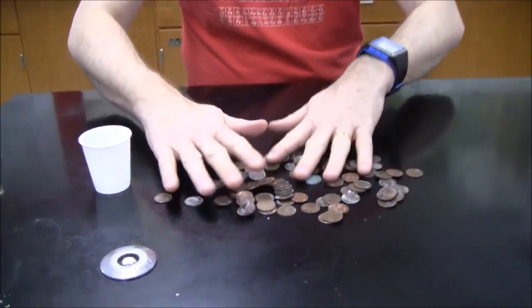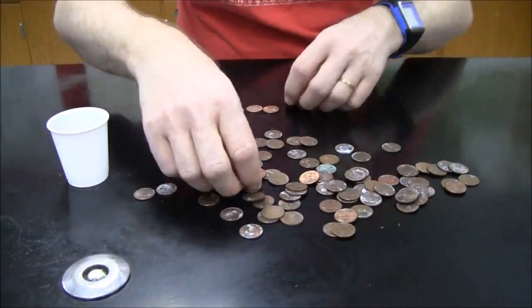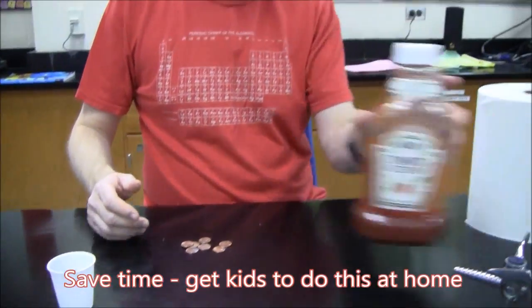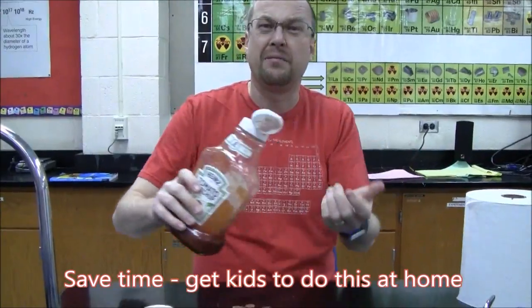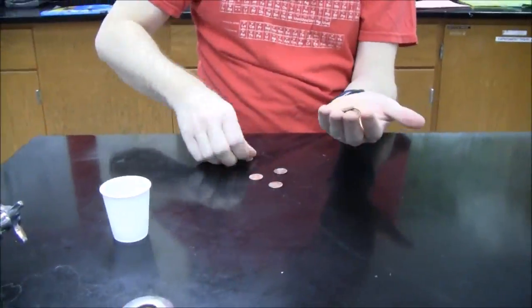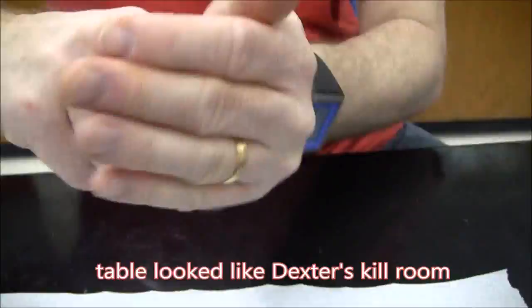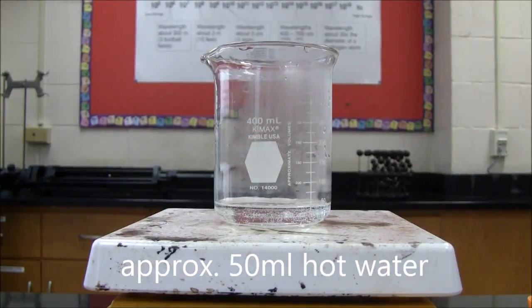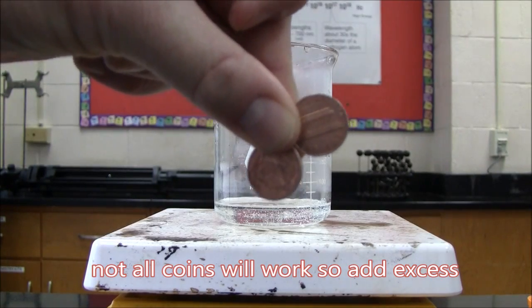First you need to clean some pennies. We've got a bunch of pennies, so I'm gonna start with using the cleanest ones. You can just use tomato sauce. I've got my pennies to put in.